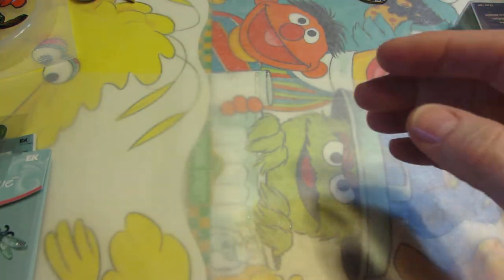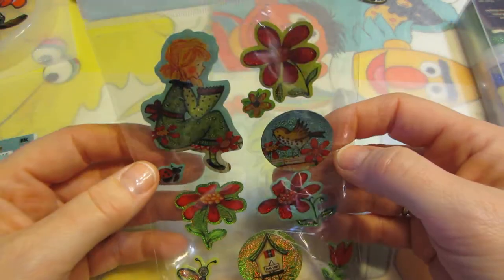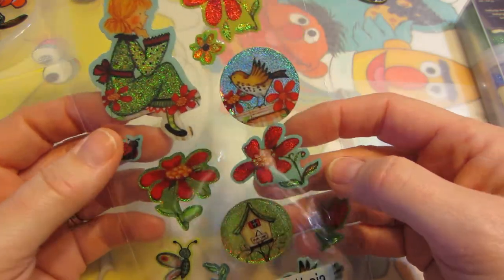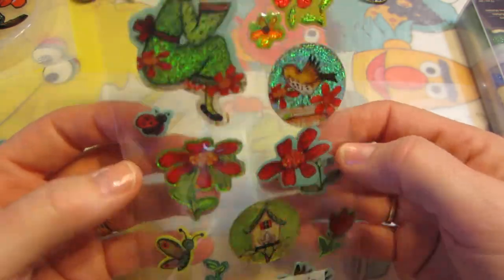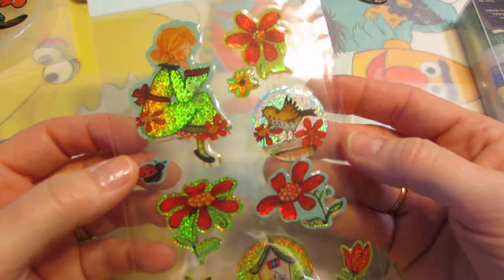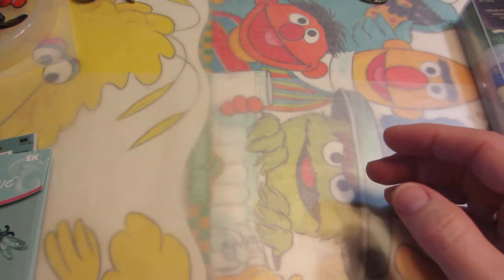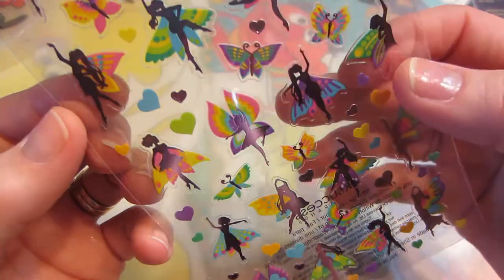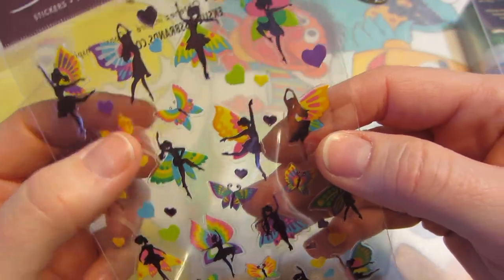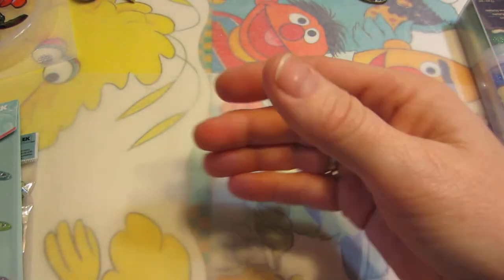I thought I'd try a Halloween piece, so I'll just add these to the Halloween stickers I already have. This is Mary Engelbreit — I just love her images and thought I could make some keychains with that. These were also on clearance — they're just little fairies, and I thought maybe for a ring or just easy little fairy pendants.